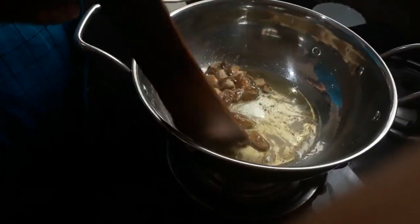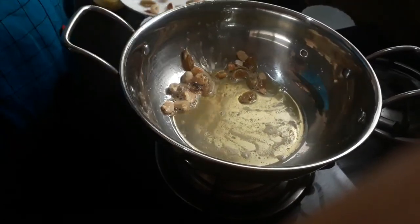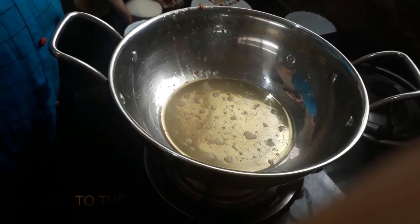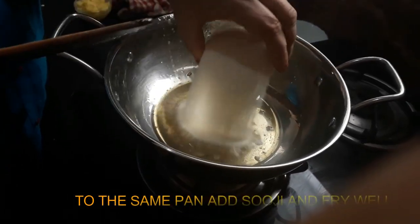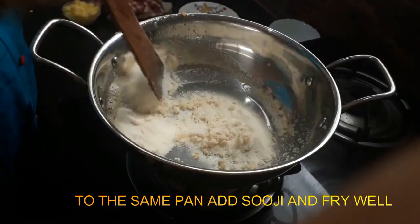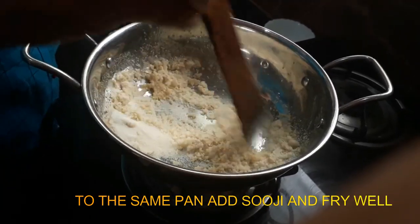Let's mix it in and mix it up. Let's fry it in the pan. I will cook it in a very good way.